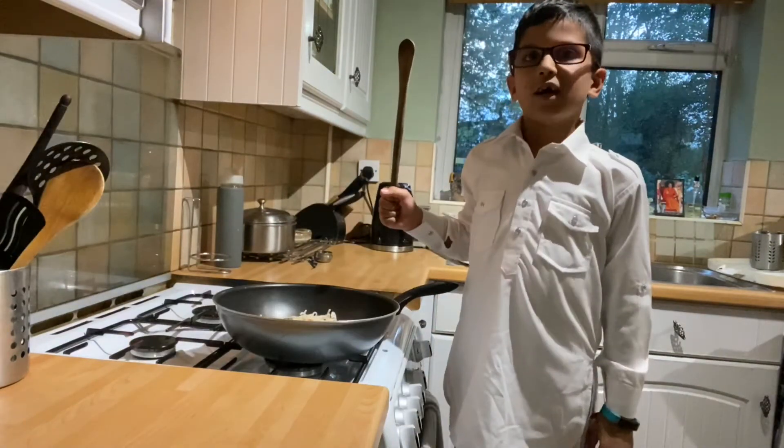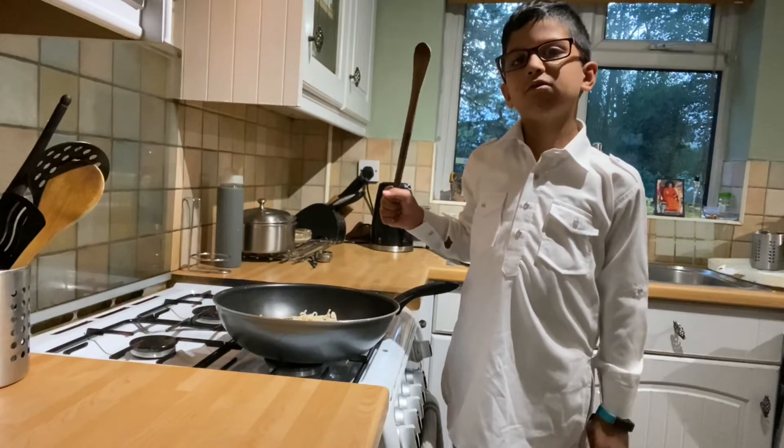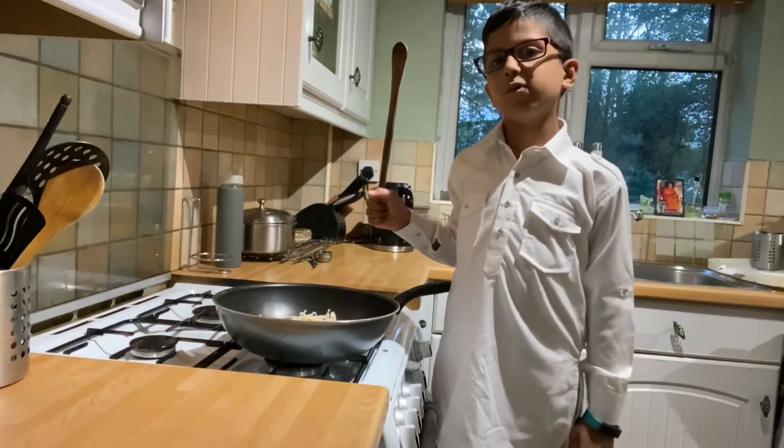Now, if your hands are messy, go and wash your hands. And remember that an adult needs to help you with this.